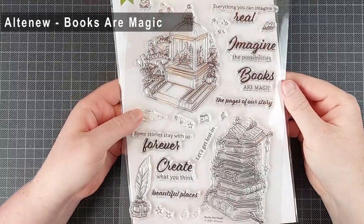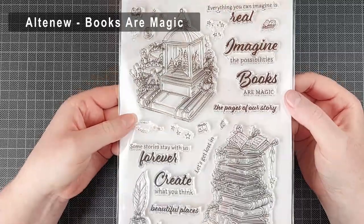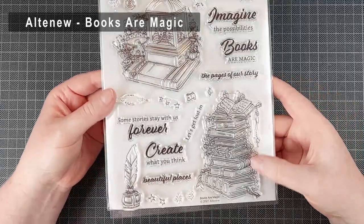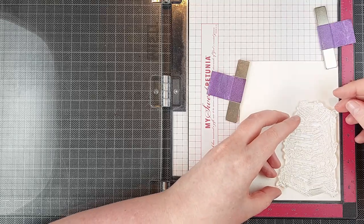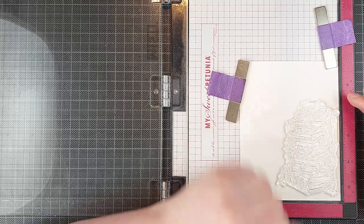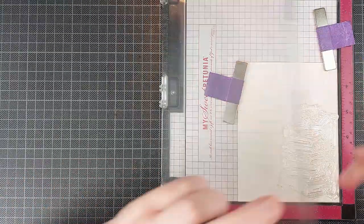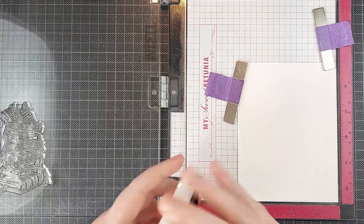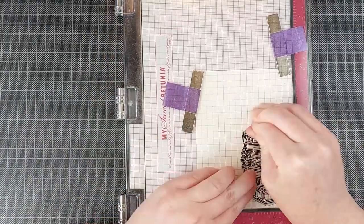My second card is very different — I am going to use the Books Are Magic stamp set from Altenew and these images are extremely detailed, so I'm going to color them in differently. I'm going to use a couple of different watercolor techniques for this. I'm also going to paint a background, which is one of the things I struggle with most in watercoloring, so I'm going to give you some tips from a person who still struggles with backgrounds to make it look a little bit better in the end.